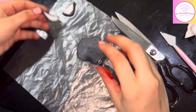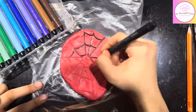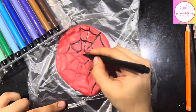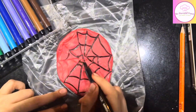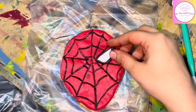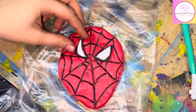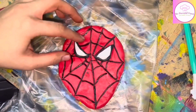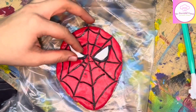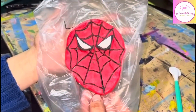I will set the eyes to the side for now because first I have to highlight the web with the black marker. Note that the top of the Spider-Man topper is not edible since I am using a black marker for the web. Then I paste the eyes in the correct direction and our Spider-Man topper is ready. Let me know in the comment section how you feel about it.